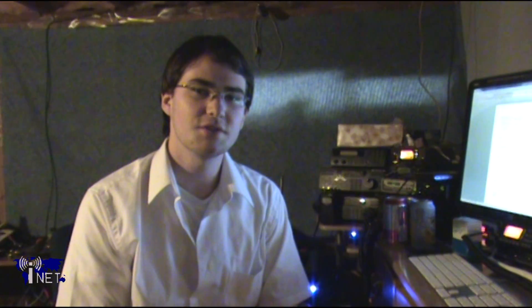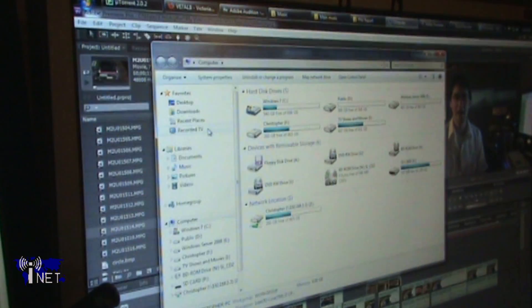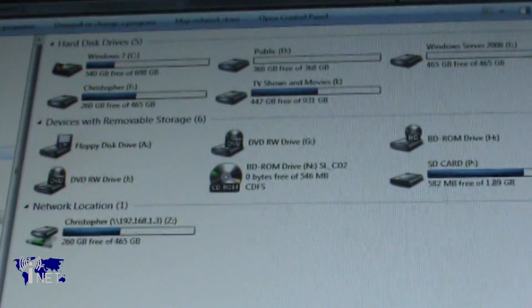Once everything is reconnected, you'll want to power up your computer. I would recommend powering up your computer without completely reassembling the case and connecting all of your peripherals, as if there is a problem, it makes troubleshooting a lot easier if you've already got the case open. Once you've booted into your operating system, verify that all your hard drives and CD drives — anything that you disconnected from the power supply — are functioning properly.